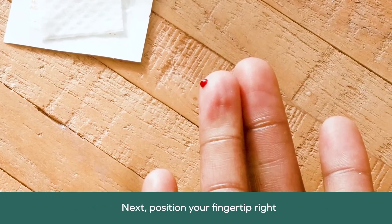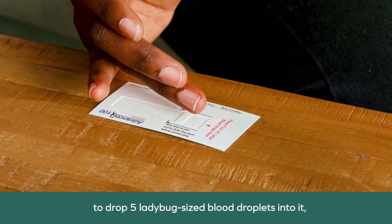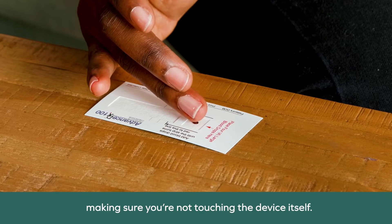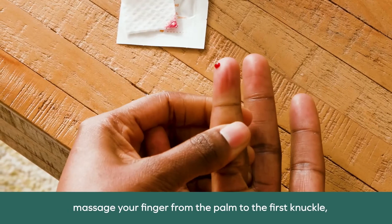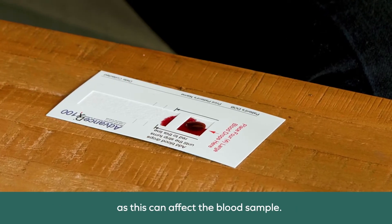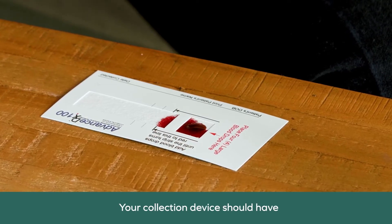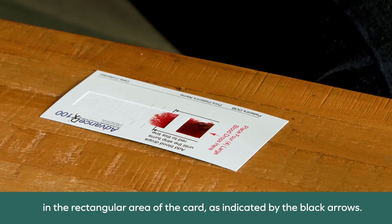Next, position your fingertip right above the indicated area of the card to drop five ladybug-sized blood droplets into it, making sure you're not touching the device itself. To produce blood droplets, massage your finger from the palm to the first knuckle, avoiding squeezing your finger — especially close to the fingertip — as this can affect the blood sample. Please note you should only be dropping blood into the first square. Your collection device should have enough sample material to reach the first line in the rectangular area of the card, as indicated by the black arrows.